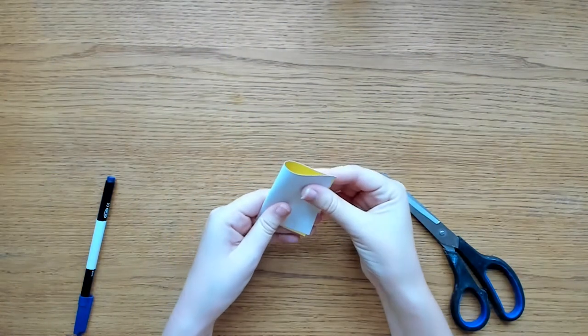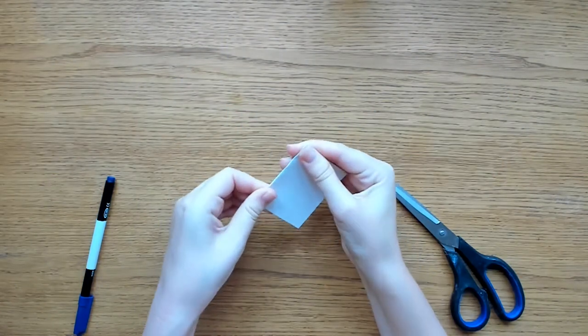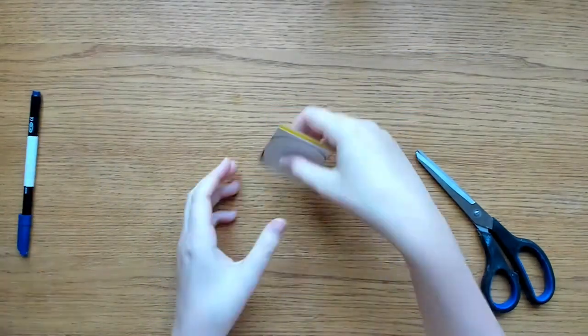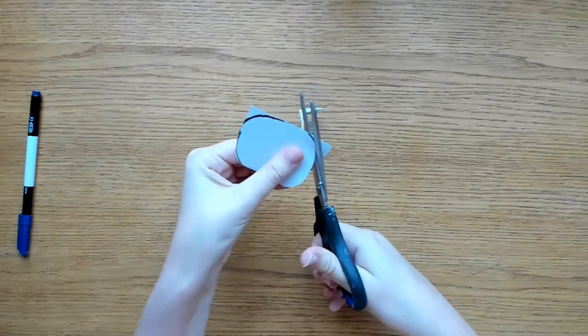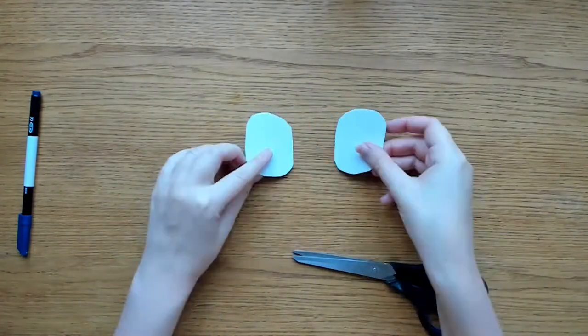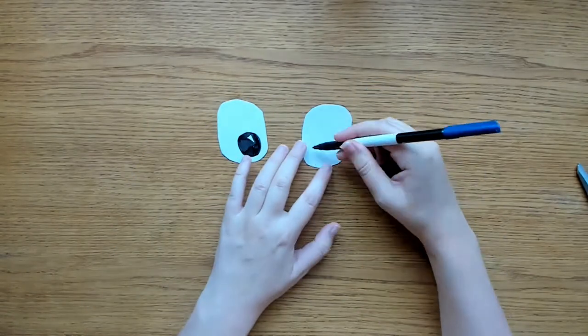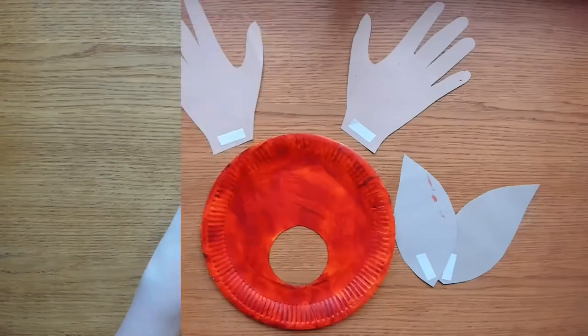We can also get the eyes ready. Fold a piece of white paper in half, draw an oval or circle on the paper, and cut out to make two identical eye shapes. Add your pupils with a black pen.